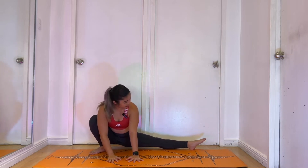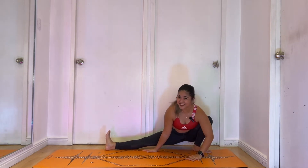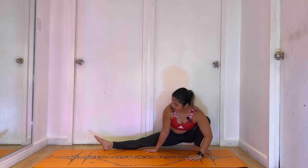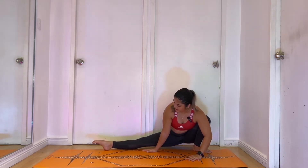Alright, we're gonna transfer this to the other side. This time you're flexing your left — point and flex, point and flex, point and flex. Keep going here, trying to pronounce each movement as you go.